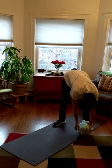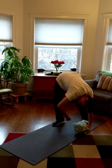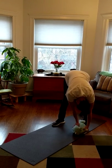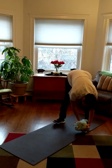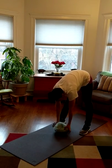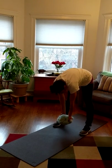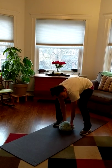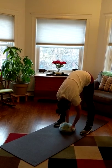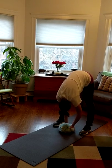Now move that stuffed animal over to the other foot. Remember, don't bend those knees — keep them nice and straight. If your knees look bent, make sure you get that knee back straight. Here we go — one, two, three, four, five. And now we're just going to move them right into the middle. You don't have to go as far as I go; just keep those legs straight and don't let them bend. Let's count to five in the middle — one, two, three, four, five.